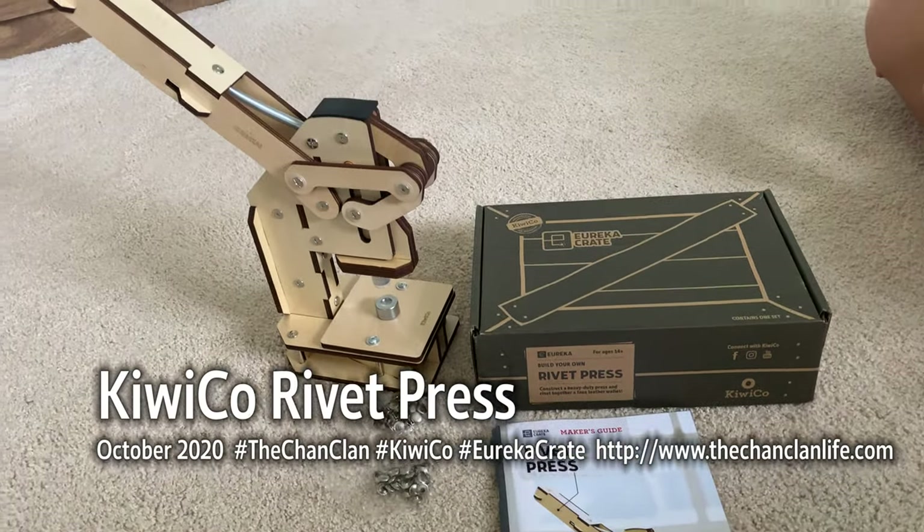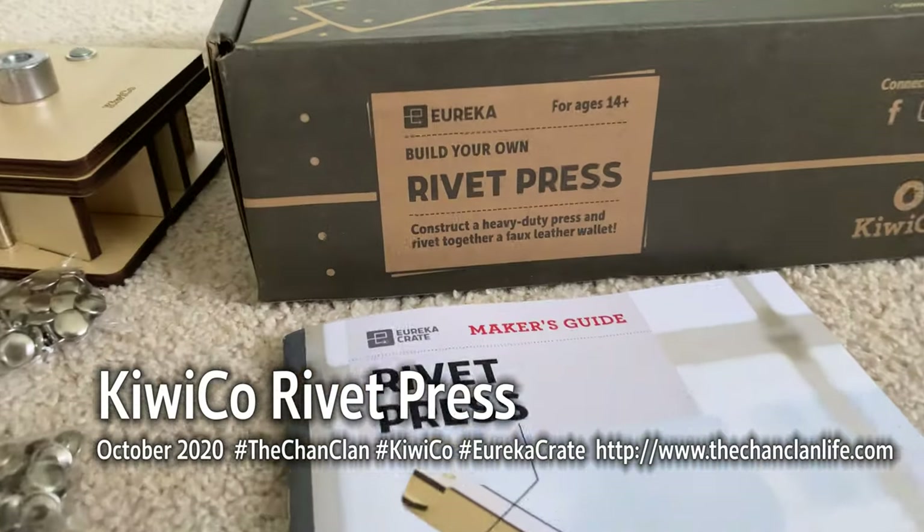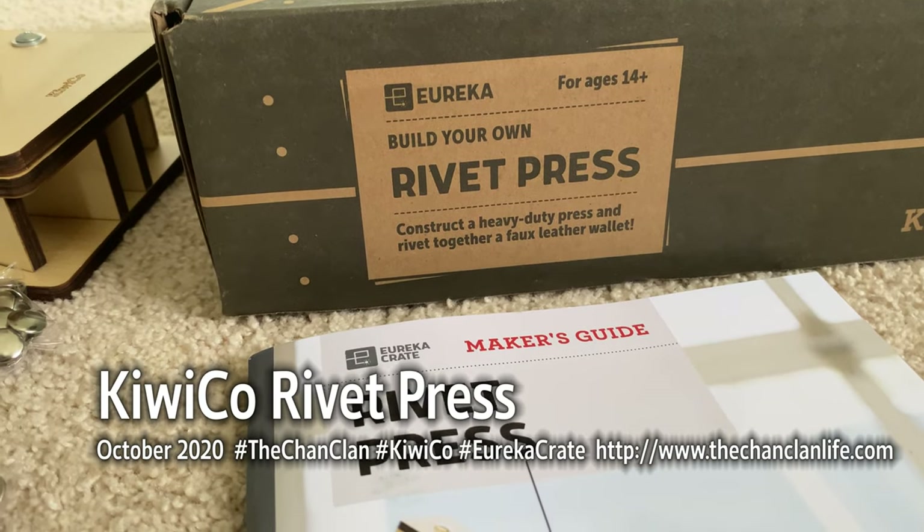Hey KiwiCo viewers, we are here with another Eureka Crate. This is the rivet press — Build Your Own Rivet Press. Construct a heavy duty press and rivet together a full leather wallet.